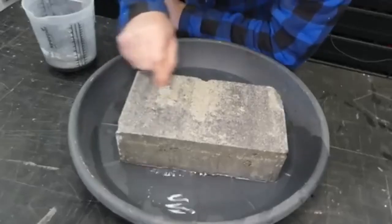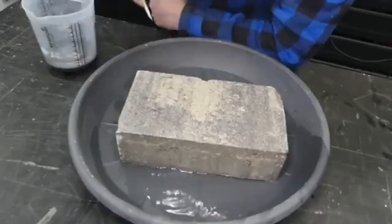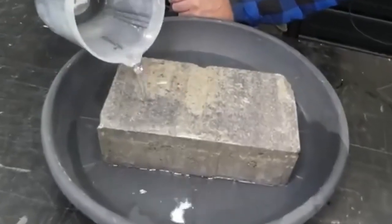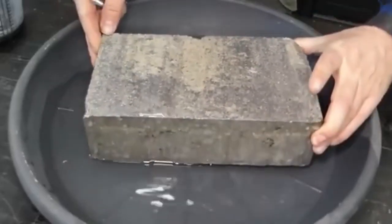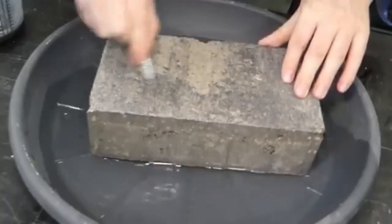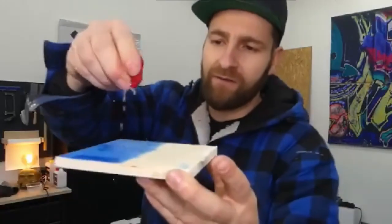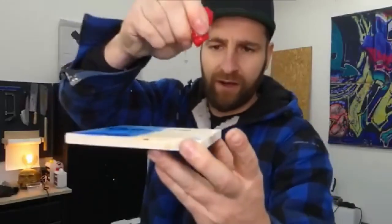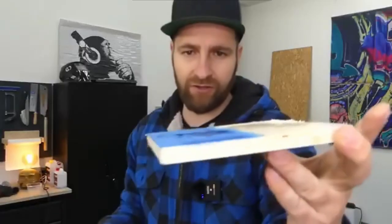I assume it will look similar with the concrete — and yes, you can see it even more clearly there. Nothing stays on it, so nothing penetrates the surface; the water runs off. As for how it holds up to mechanical stress, I honestly don't know right now. It still looks pretty much completely sealed. Lastly, I have our colored varnish for wood — the moisture stays on the wood and doesn't penetrate it.